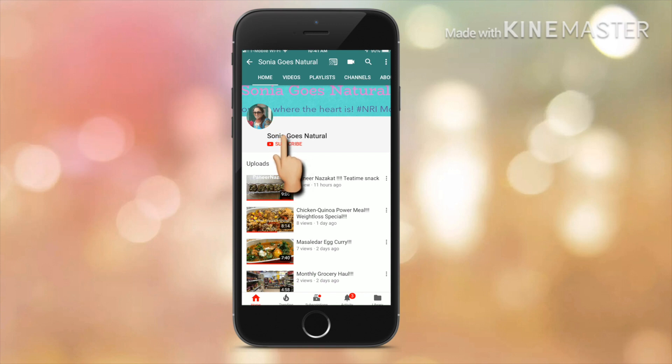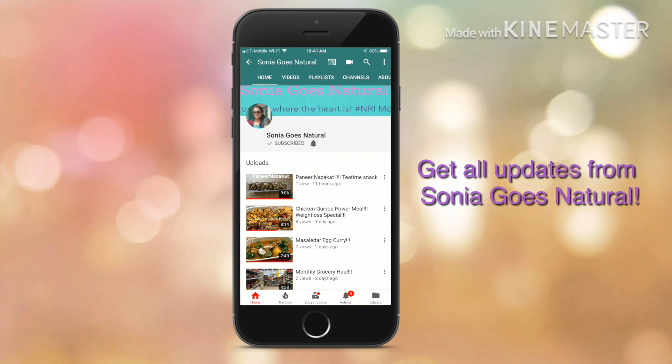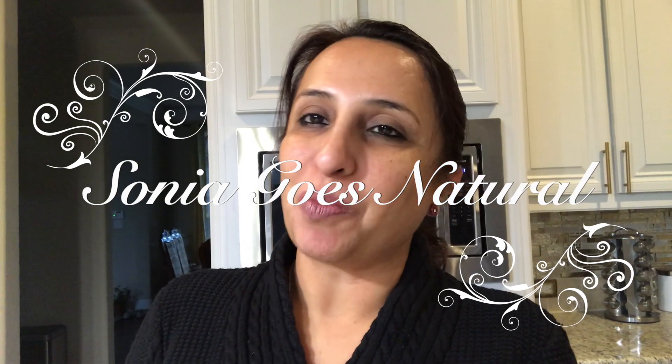Press the red button to subscribe to my channel and ring the bell icon to get the latest updates from Sonia Goes Natural. Hi friends, welcome to Sonia Goes Natural. Today I am bringing you a very authentic malpua recipe.